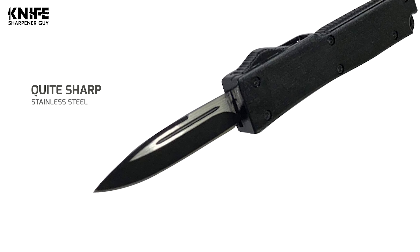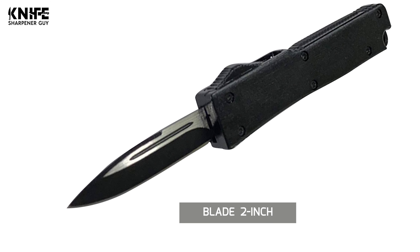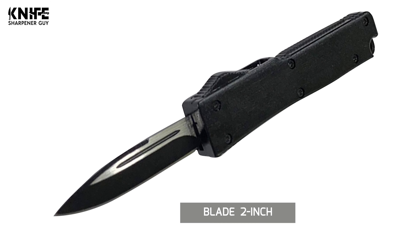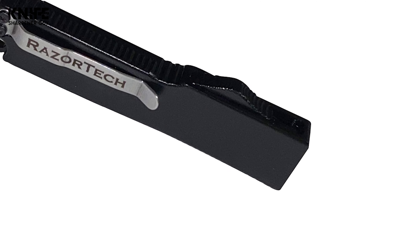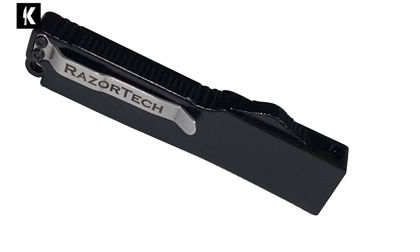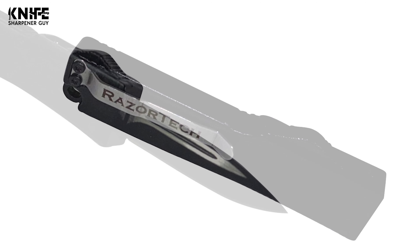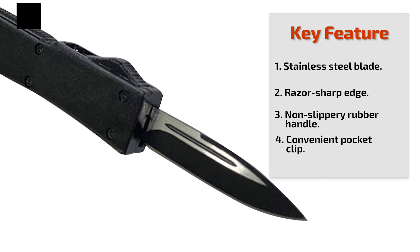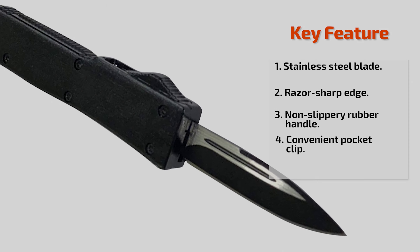The blade of this knife is quite sharp and is made from stainless steel. The length of the blade is 2 inches. The blade closes and opens smoothly with a solid click, but does not result in an accidental opening when clipped or dropped. The exterior has a non-slippery rubber handle-like layer that is thick enough to last for a long time. The blade is released to the clip's opposite side and faces downward.